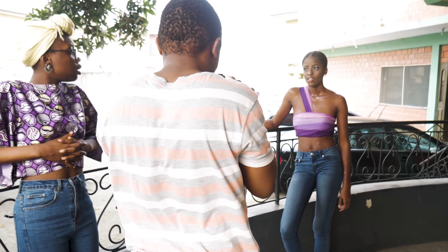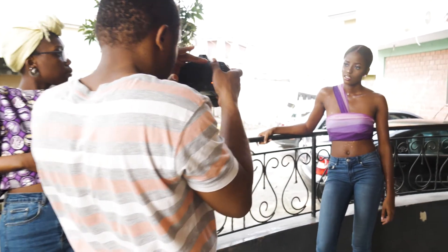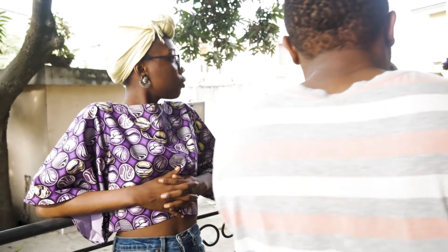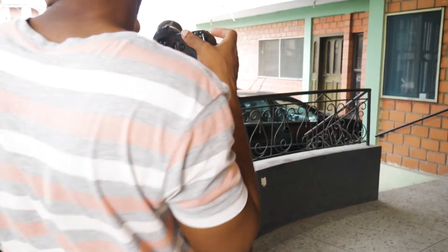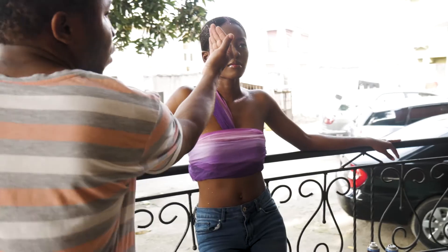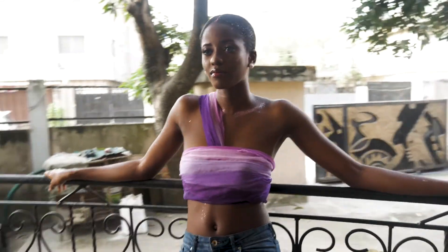So after getting some images indoors, I decided to move the shoot outside and try to get some shots with natural light. I changed my mode to aperture priority and shot these images at ISO 100, f2.8, and allowed the camera to set the shutter speed by itself.